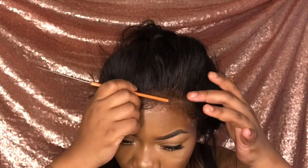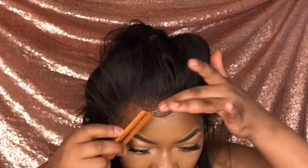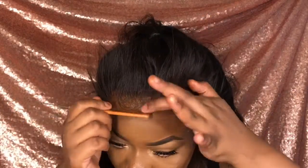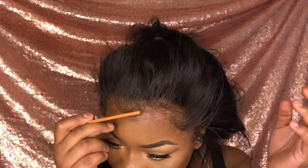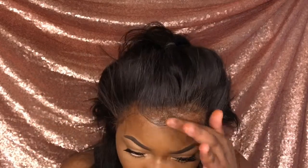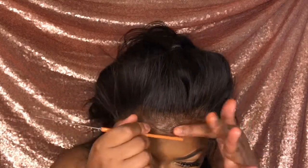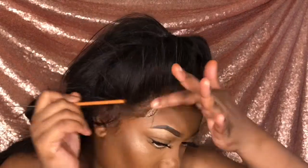For my edges I'm using my Got2b Glue free spray. I usually put Deflex and then spray the Got2b on top of that, but today I just didn't want to go get the beeswax, so this is what I used to lay down my edges.